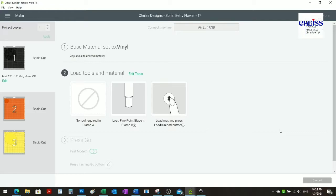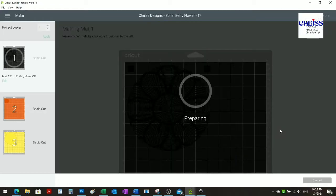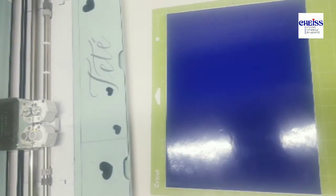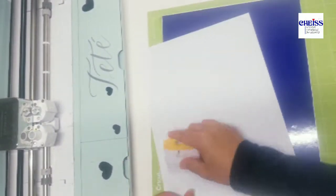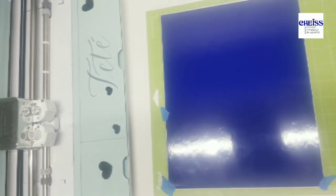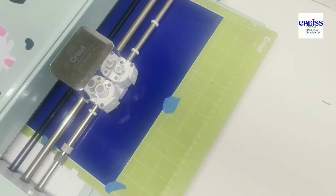I'm placing the vinyl here. To make sure it sticks to the mat, I use a regular piece of paper and the Cricut tool to smooth it down so I don't scratch the vinyl. Now it's time to cut.